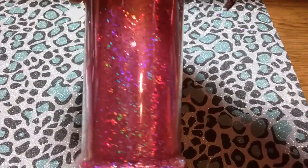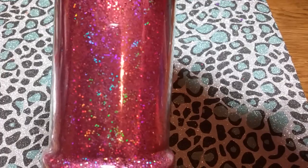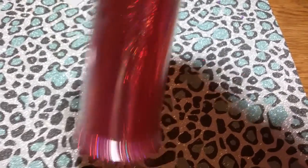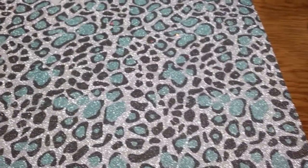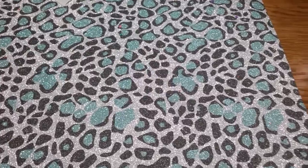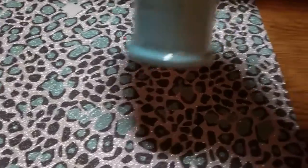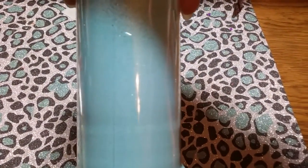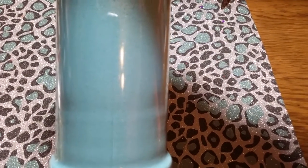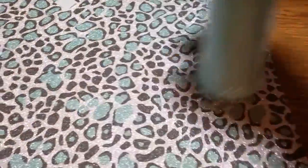I'm gonna start off with this beautiful pink holographic — it is gorgeous, it is a point zero one five and it's pink holographic. Then we have this beautiful, beautiful baby light blue, it's a fine glitter as well. These are fine glitters. This is a matte glitter — it is gorgeous, it's a light blue.